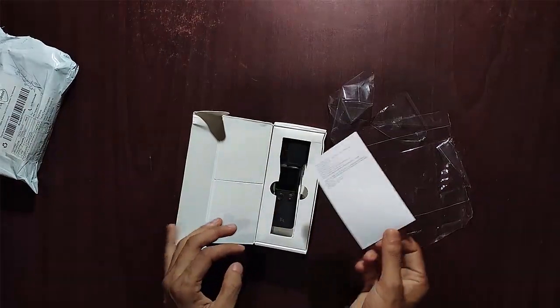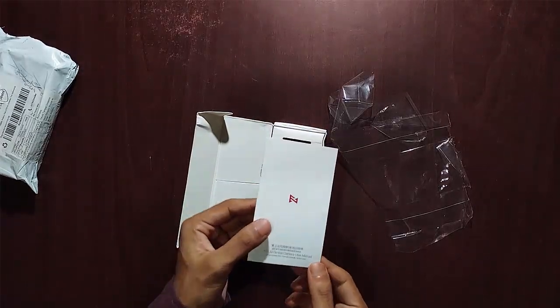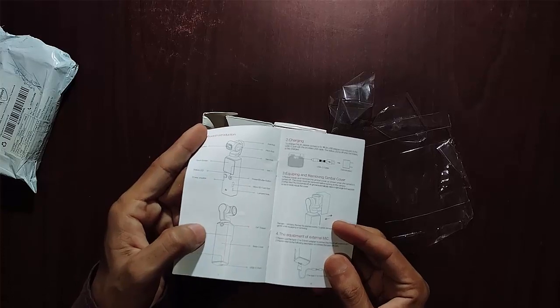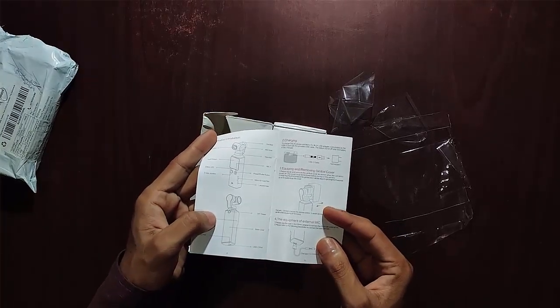I see one user manual that helps us learn how to use this gimbal and its maintenance. The USB Type-C port supports fast charging and file transfer.